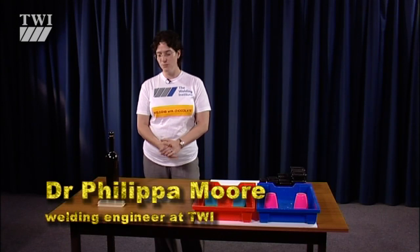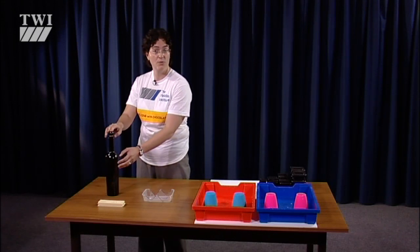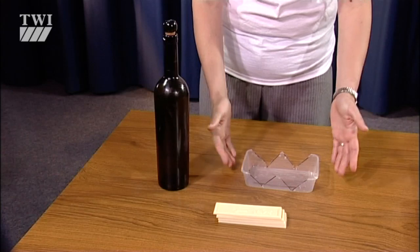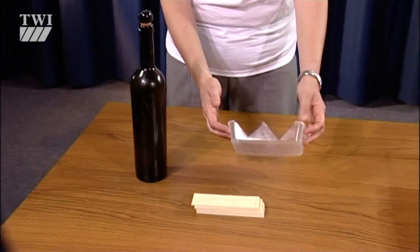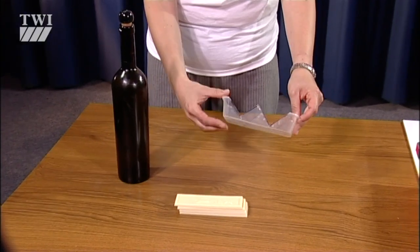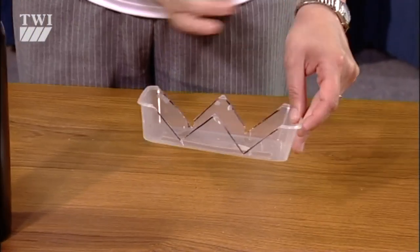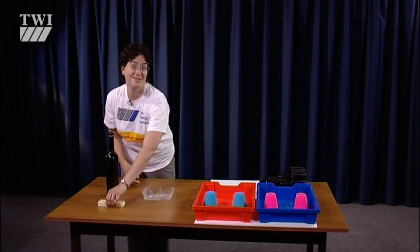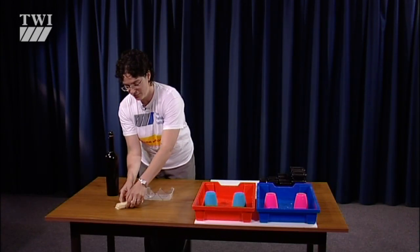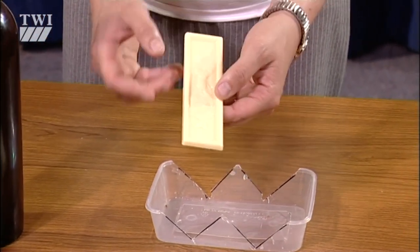To weld our chocolate bridges, what I've got here is a tall, straight-sided bottle, just filled with hot water from the kettle. This is going to be our heat source for doing the welding. I'm also going to use a jig, which is a plastic tray — you could use a shallow yoghurt pot with right angles cut out, so that when I put in my welded chocolate bars, I can set them at the right angle. And of course I need some chocolate. You're going to need four bars of chocolate to make a box section bridge, and this type of bar is quite good because it's got a quite nice thick edge, so to one side you've got plenty of chocolate to melt.